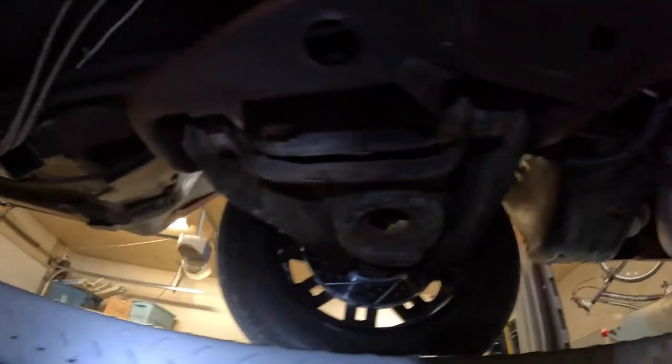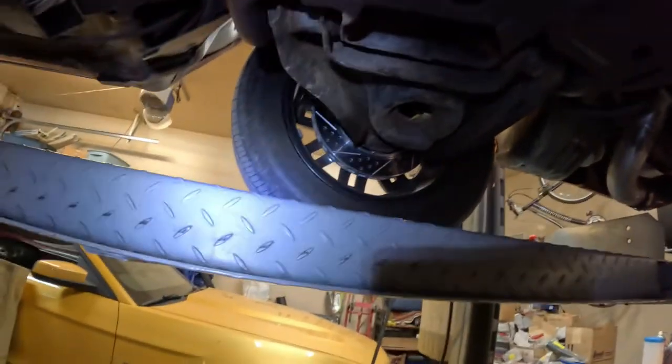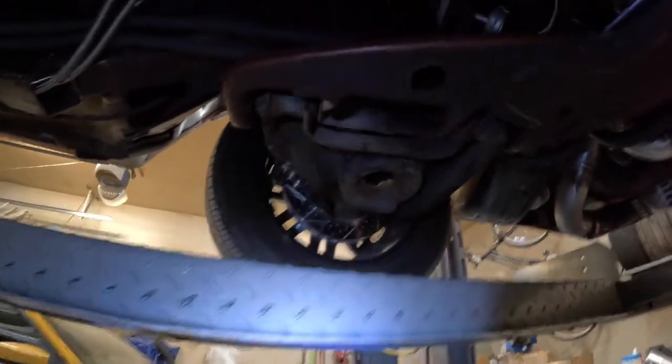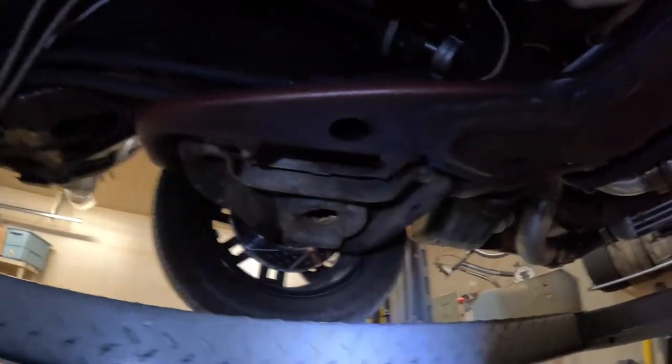The next step is replacing the lower control arms with the BMR units. The distance from here to here is 13 inches and that's exactly what the BMR units measure, so I was worried they wouldn't fit but it's exactly the same. This is a fox body, so everything really fits - that's nice.